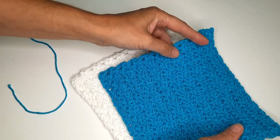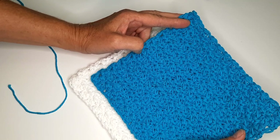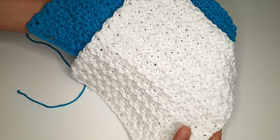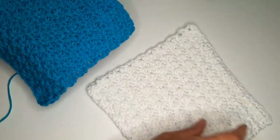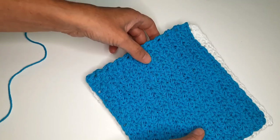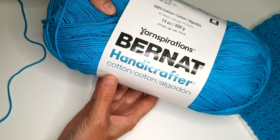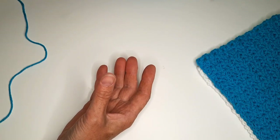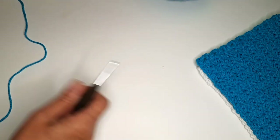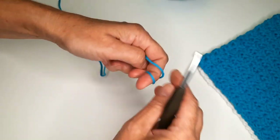In this video I'm going to make this beautiful dishcloth. I made different colors — they are beautiful, nice texture and easy. I am going to use bare knot cotton yarn, a 5.5 millimeter crochet hook, and I'm going to start with a slip knot.